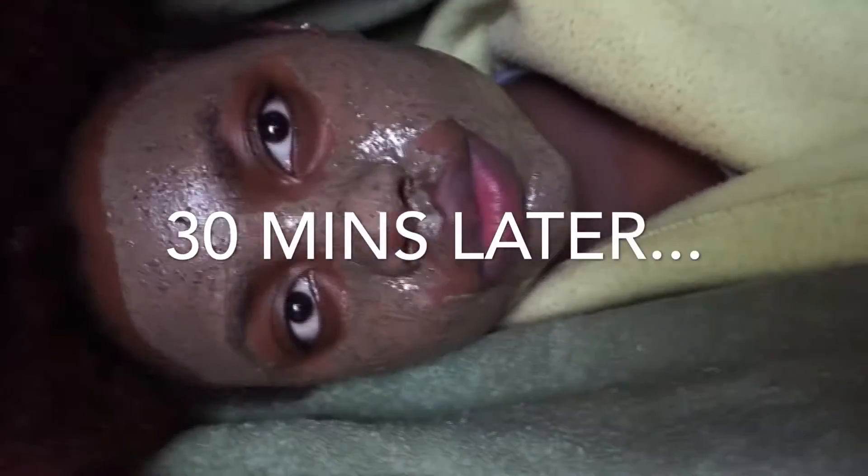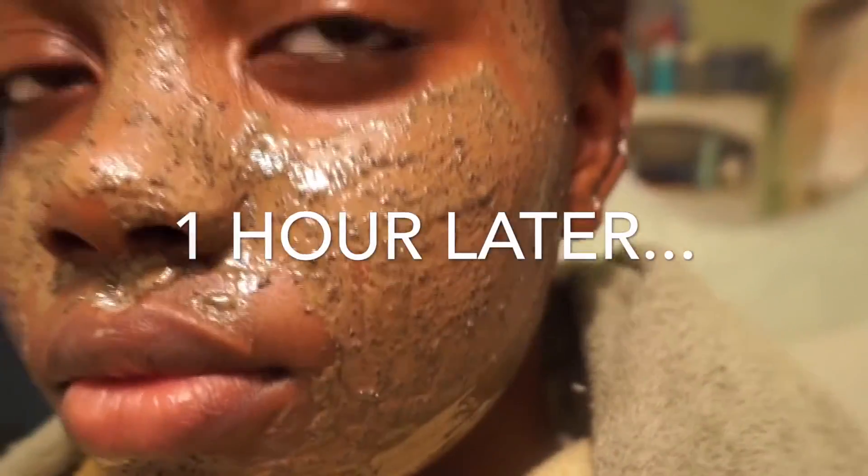Then take a towel over your head and let that steam really work into your face. Then you wash it off with lukewarm water and pat dry your face with the towel or an old t-shirt, as mentioned in Shania's favorite things. AHA really does help with dark marks and adds moisture to the skin.